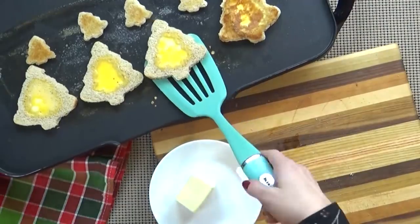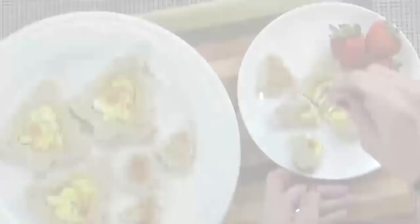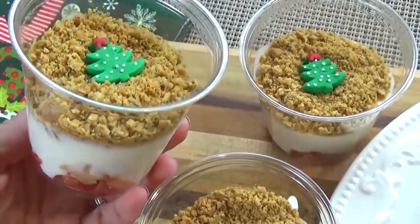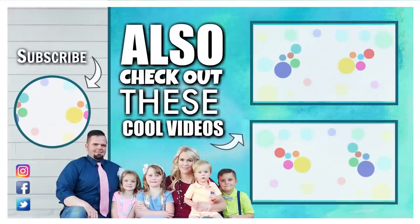Along with this, I also like to toast the little Christmas tree pieces — those parts are probably my favorite. There you have it: super cute but easy, kid-friendly Christmas breakfast ideas. If you like this video, please give it a big thumbs up. Thanks for watching and I'll see you next time.